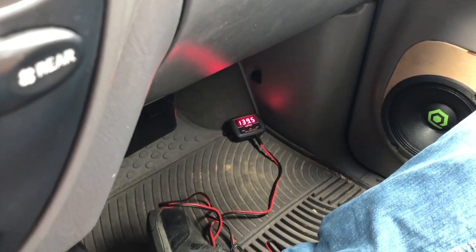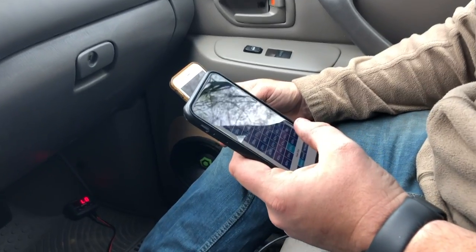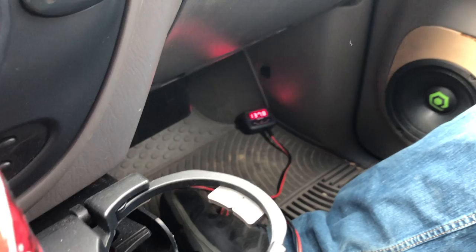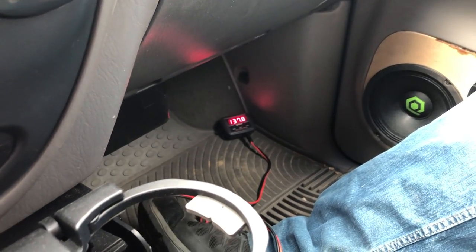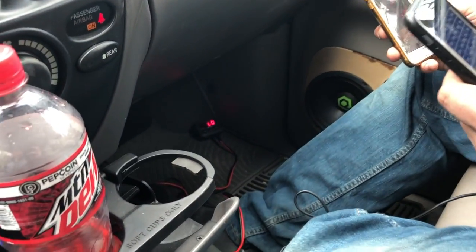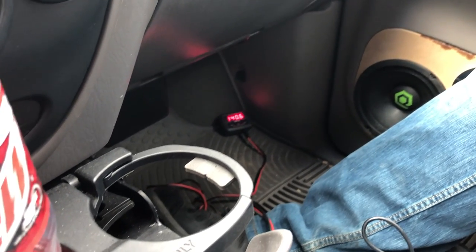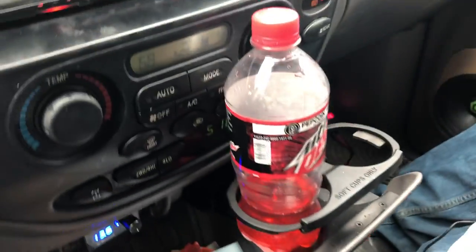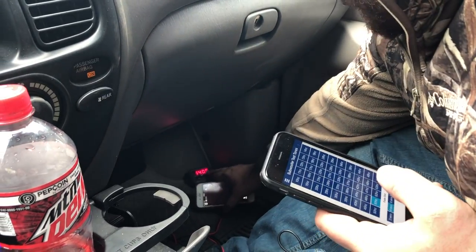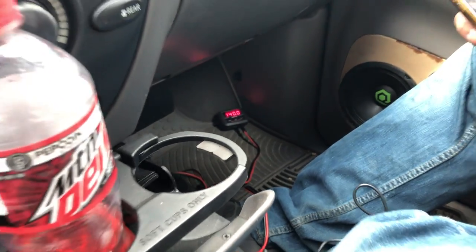Alright, 139.5. We're gonna go up to 54 hertz now - not quite as good. Let's do one hertz down. Oh yeah, 140.6! Let's try 50 hertz. 140 flat. Now 45 hertz.